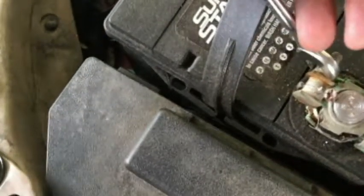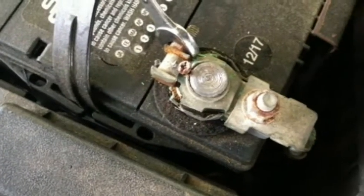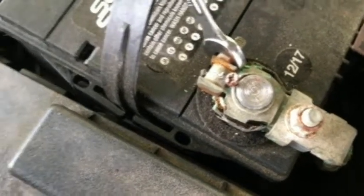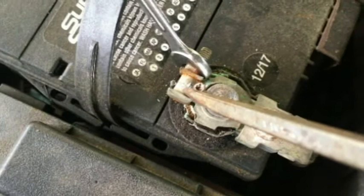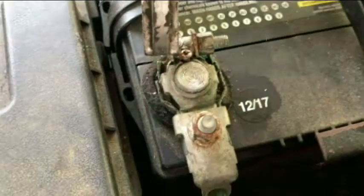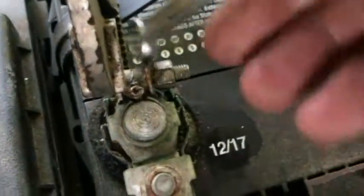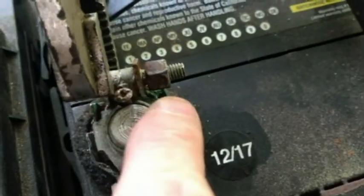With our 10 millimeter we're going to turn it to the left. I can see it's flexing up, so I'm going to use my other hand to hold it down and loosen it that way. It can be stubborn — I had vice grips on one side and had to use both hands. Finally broke it free; a little lubricant may help. I think we're good to get it off now.